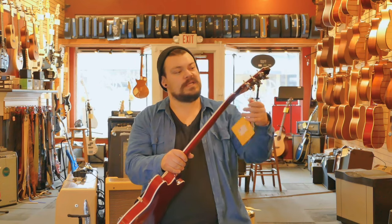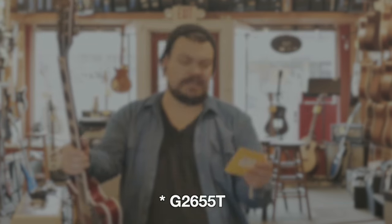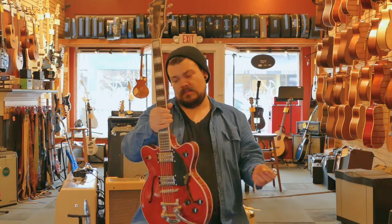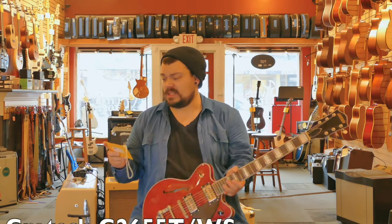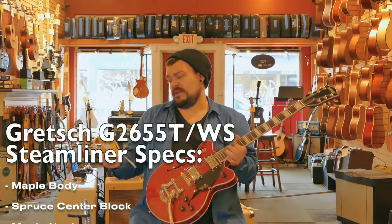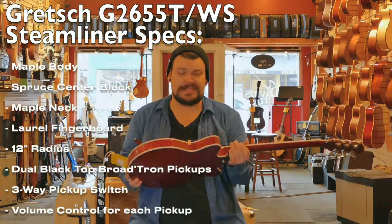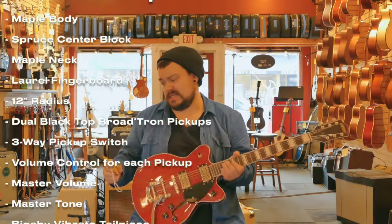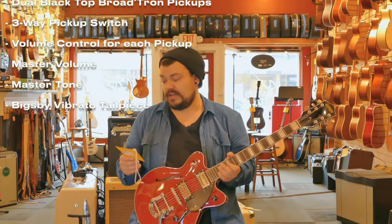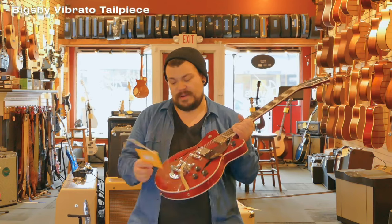What we have here, folks, is a lovely Gretsch G2622T Streamliner. Pretty sick. This guitar features a maple body, spruce center block, so it's a semi-hollow guitar. A maple neck, laurel fingerboard, 12-inch radius, dual Blacktop BroadTron pickups — very intense name, so we'll see how those sound. We got the three-way toggle switch up here in the upper horn, a volume for each pickup, a master volume, and the Bigsby vibrato tailpiece.